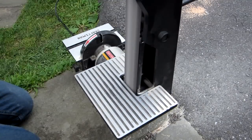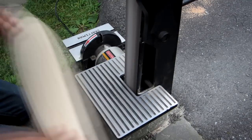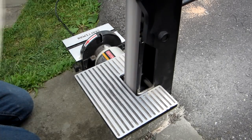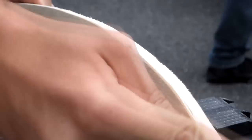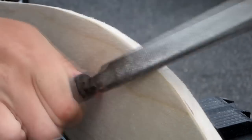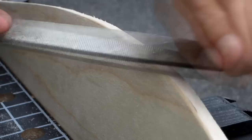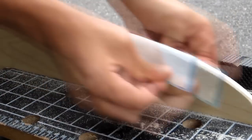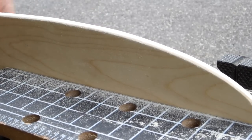Next, use a belt sander to smooth the edges of your cruiser. This will remove marks left from the saw, leaving it perfectly smooth. If you don't have a belt sander, files and sandpaper will do the job. Your cruiser's edges could be rounded with the file, although this takes a long time. If you have access to a router, use that — it will save you a lot of time. After your filing is done, smooth off the edges with sandpaper. Start with low grit coarse sandpaper and work up to the higher grit smooth stuff.